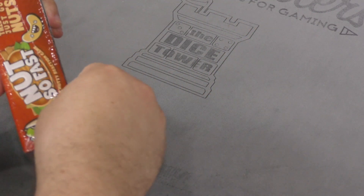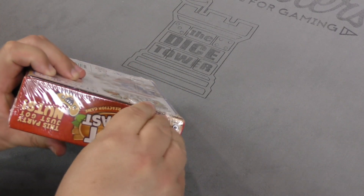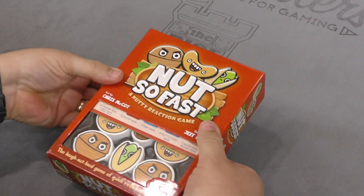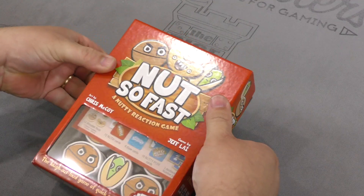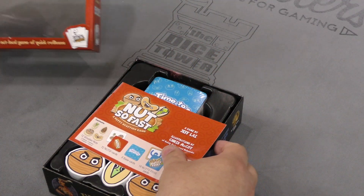Well, let's take a look inside and see what these things are all about. There's a little window — you can see the actual pieces in there. A game by Jeff Lye, art by Chris McCoy.